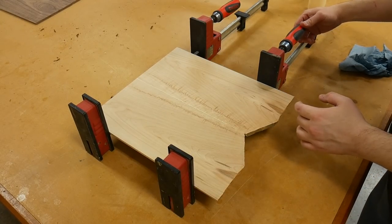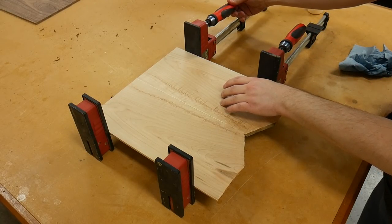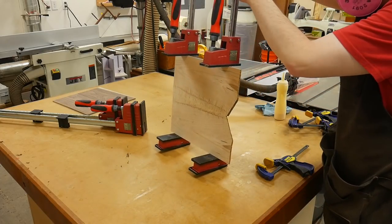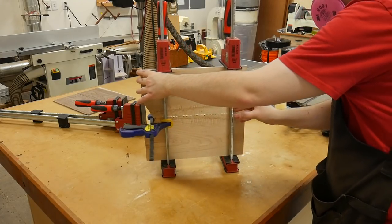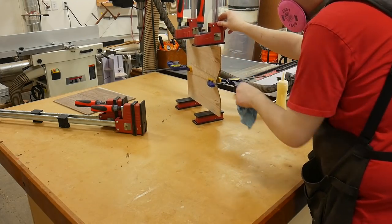Since the panels are only a quarter of an inch thick, I don't apply a lot of clamping pressure. Doing so will only make the panels either bow or they will pop out of the clamps altogether. The key to gluing up thin panels is to make sure that the edges are jointed and that the two boards come together perfectly. With this taken care of, it's just a matter of light clamping pressure. I did follow that up with a couple of quick clamps only because I needed to move the glue-up out of the way to work on the second panel.